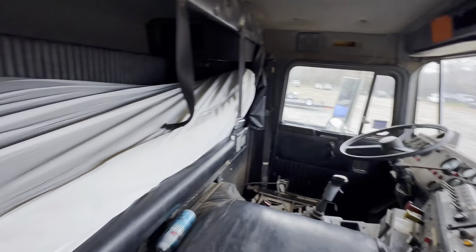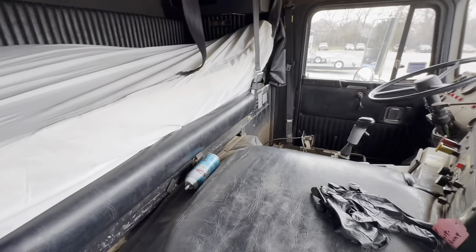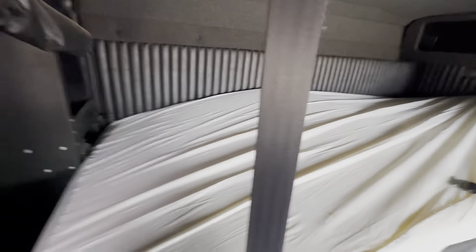My buddy at the upholstery shop actually made that mattress for me. It's like three different types of foam and it's the most comfortable mattress I have. All these panels in the back are like perfect — I don't think they've ever been slept in. And then this is the little closet.